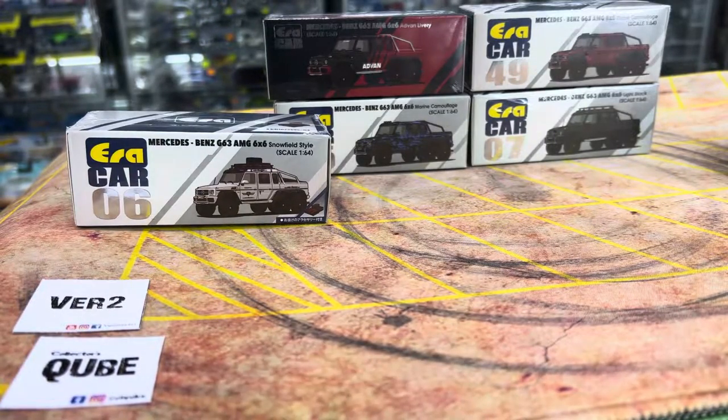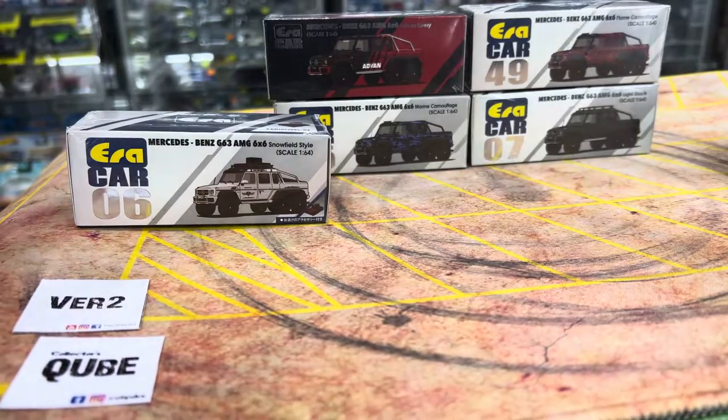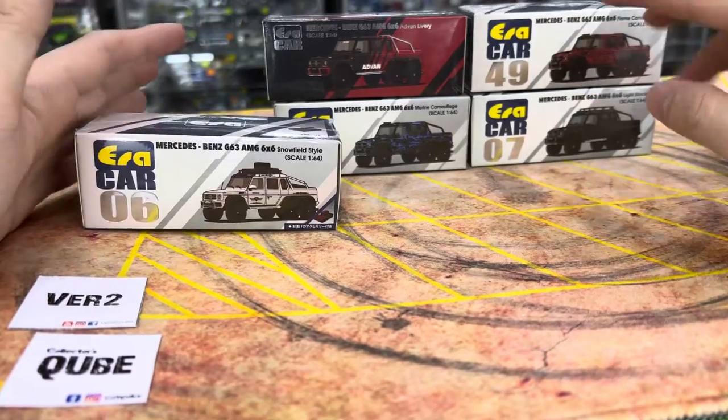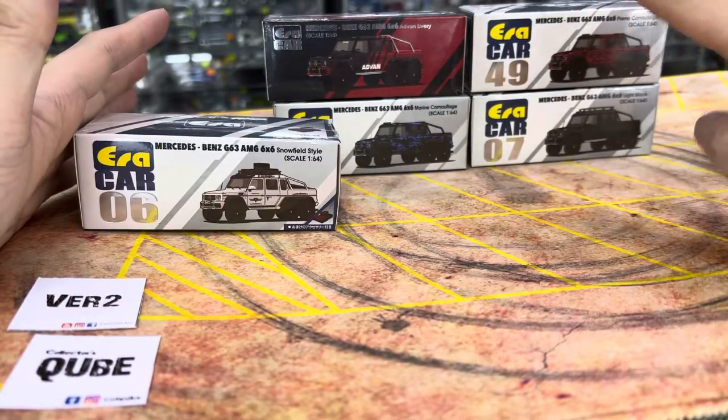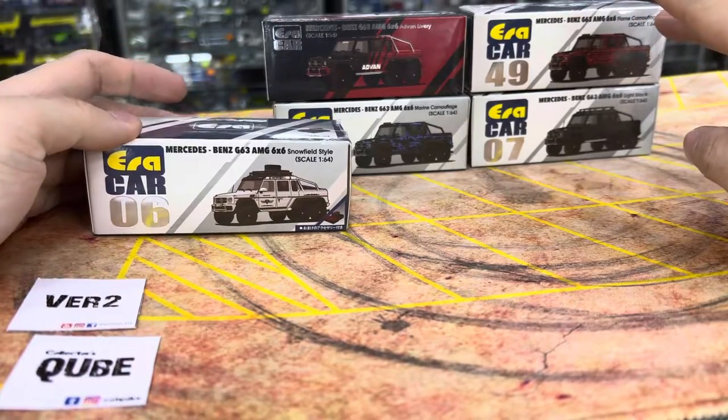I'm going to queue it in, definitely. They've made the A6 before, but I've not gotten any of it. I've only gotten the recent two models, which is the Tesco and the UK Police. Their 6x6 is something that I pursue and collect — they have been using this casting for quite some time now.